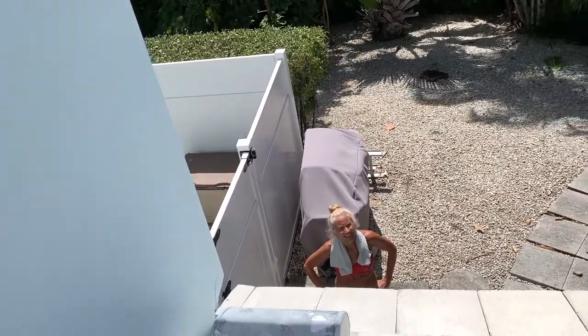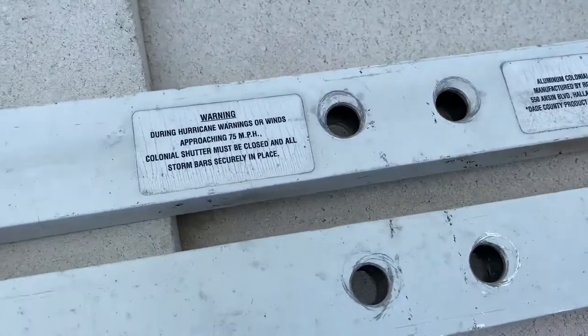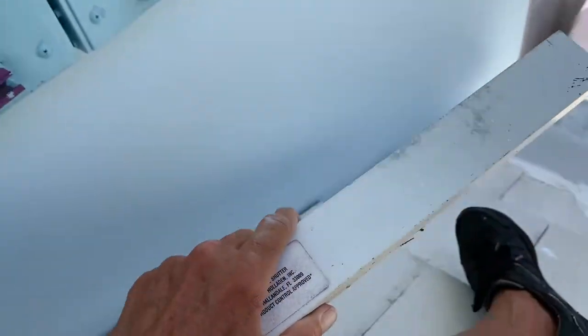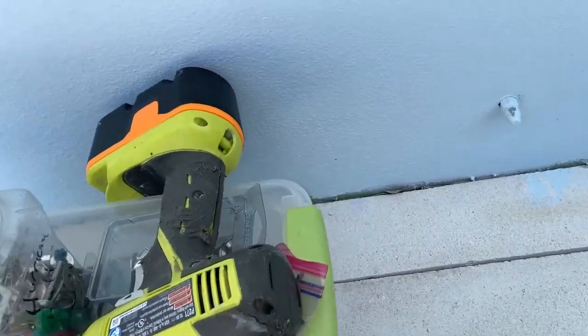I'm going to put some supports on this side of it. So these come out, screw our little crossbars in there, and then on the end of the crossbar we put in Phillips, and that's pretty much it. It's pretty simple, and so I need to use these.